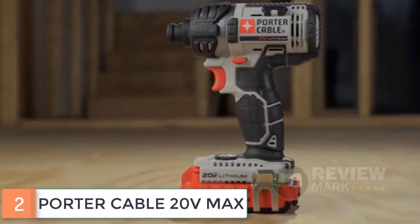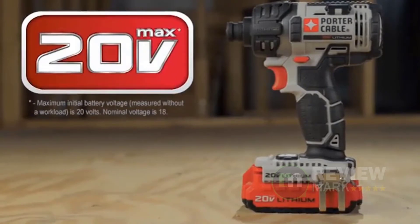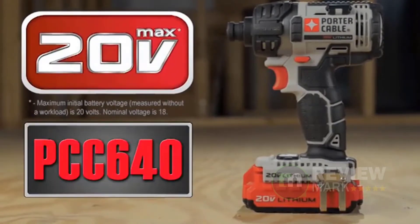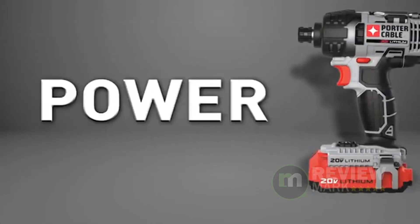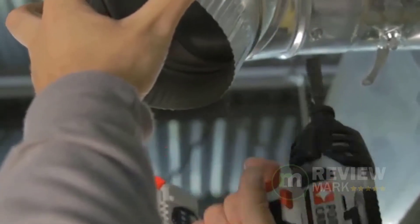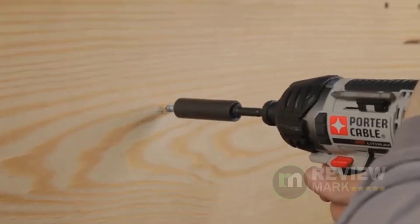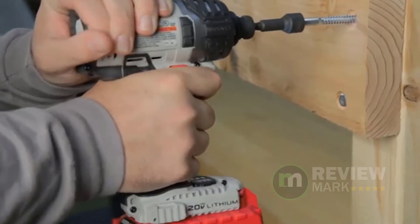Number 2: Porter Cable 20V Max. The Porter Cable PCCK640LB 20V 1-quarter-inch hex lithium-ion impact driver kit features an impact driver with a high-torque motor. The 20V Max lithium-ion batteries with 1.5-amp cells deliver more power and run time in a smaller package. An easy load chuck allows the user to insert a bit with one hand, and the LED work light provides additional light in dark work areas.